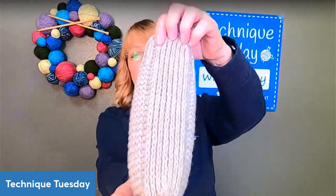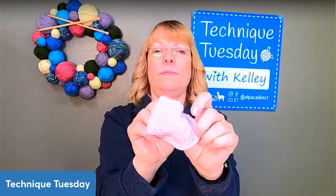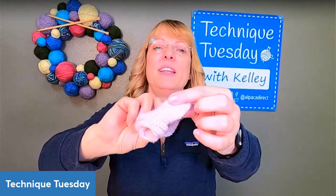This gives you a finish-free, seamless slipper that looks beautiful with no seaming. You weave in the tail at the beginning and the tail at the end — that's all. It's completely seamless, no bulky seams on the insides of your slippers. See how there's no seams anywhere?